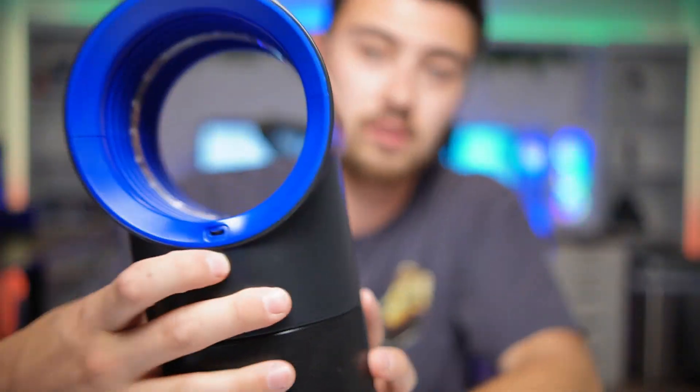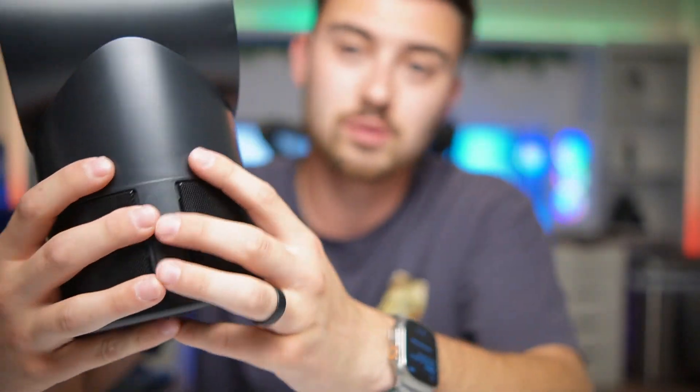So let's go ahead and open the box and see everything that we've got in here. Here is the unit itself and as you can see it's pretty small but it has a good design to it — it looks pretty sweet.